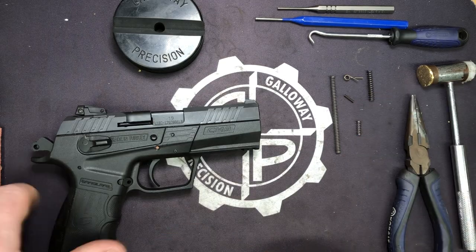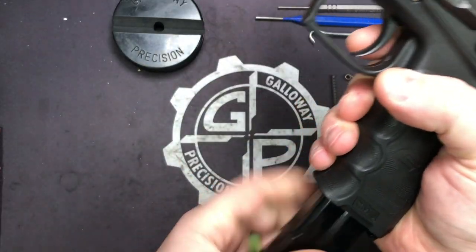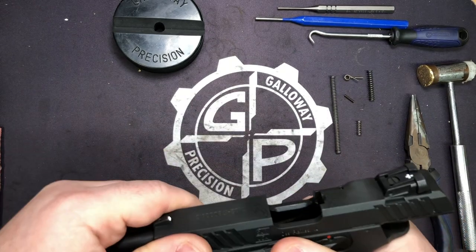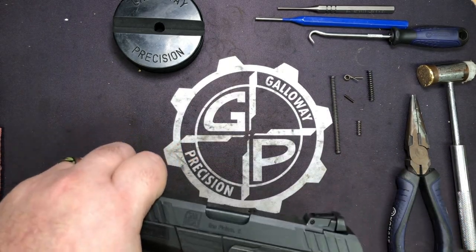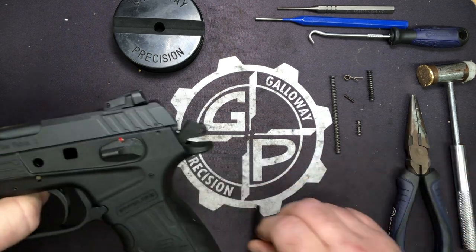Let's go ahead and lock and clear. We are visually and physically empty. I'm going to drop the mag, set it off to the side, and go ahead and strip it down. Now this one is brand new, out of the box.